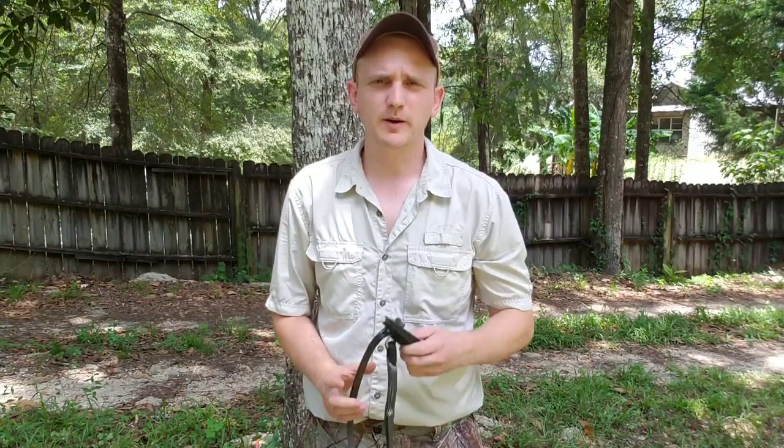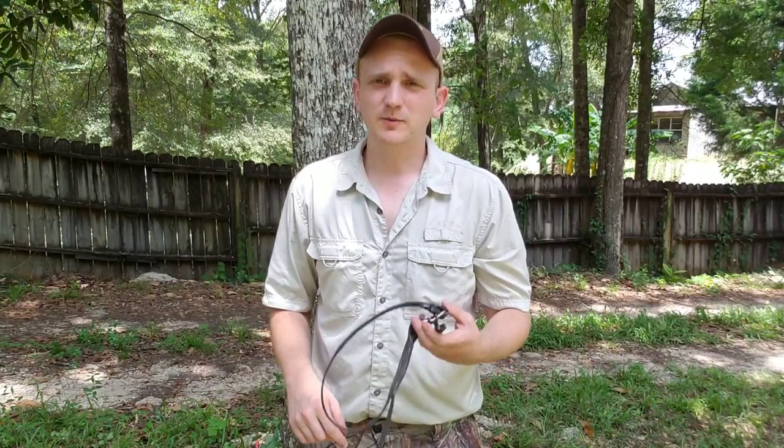Hey guys, Nick the Nutter Buster coming to you today to talk about Cranford rope steps. I get a lot of guys asking me what do you use when you can't climb with bolts? I've tried lots of different stuff - sticks, wild edge steps, Cranford steps - and I don't like any of them nearly as much as I like climbing with bolts.